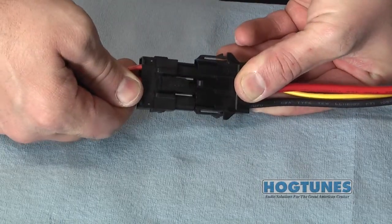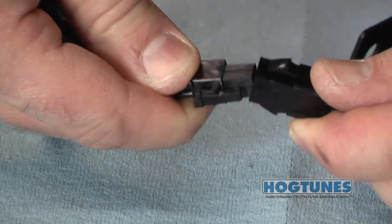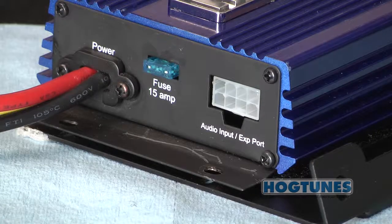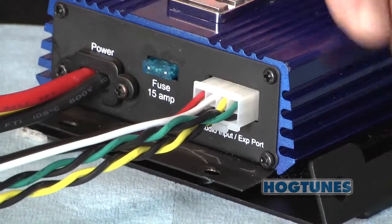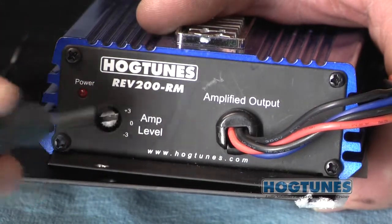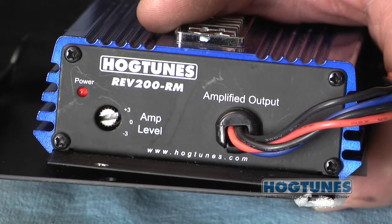Plug the power harness into the matching pigtail on the side of the amplifier. Take the output harness with the brown-black and blue-black wires and plug it into the 4-pin black plug on the pigtail coming out of the amplifier. Take the supplied input harness and plug it into the audio input socket on the side of the amplifier. You will see a three-position switch on the side of the amplifier which, for typical installs, should be in the plus 3 position. The switch allows you to adjust the amp's volume in relation to other speakers or amps on the bike if you add them later on.